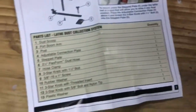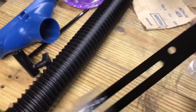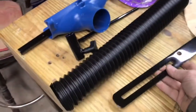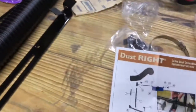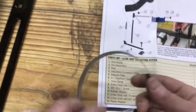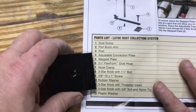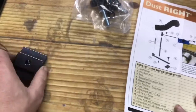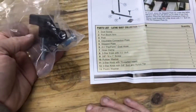Number four: adjustable connection plate. I guess this rests on the lathe bed. Number seven: hose clamp. And number five — a stepped plate. I always call it a cleat. A bunch of hardware included as well.